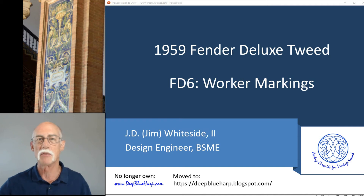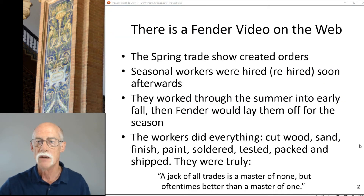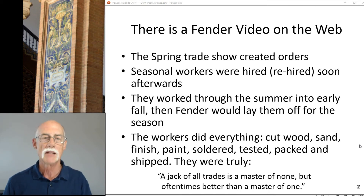Someone else actually built this amp and made a living with it, and they left their mark. Every spring, Fender would go to a trade show and take orders based on interest levels — the number of basses, guitars, and amps. Seasonal workers were then hired or rehired soon afterwards and would work through summer and early fall producing what Fender perceived as their order numbers.